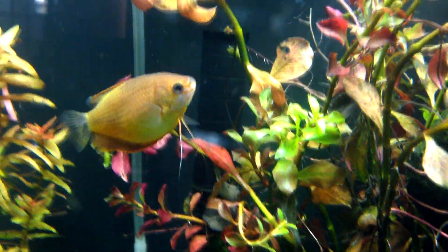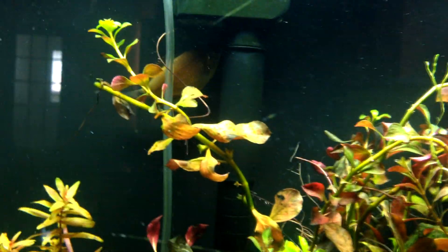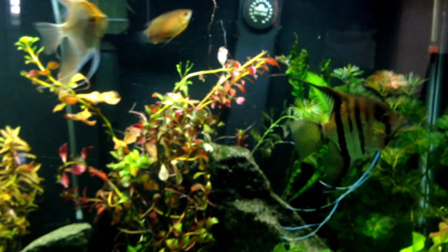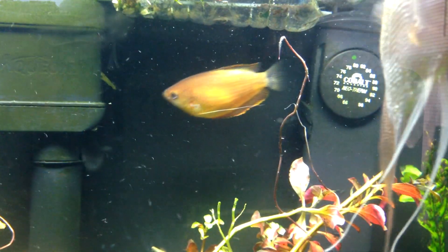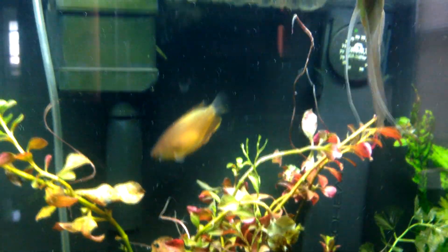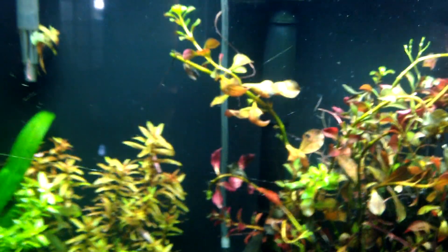I also have this sunset gourami that someone was giving away for free. He is really cool — whenever I'm in the tank cleaning, every other fish goes running around going crazy, but he actually comes up to my hand. Since I have hair on my arm, he starts picking at it. You can literally cuddle with him — it's really nice.